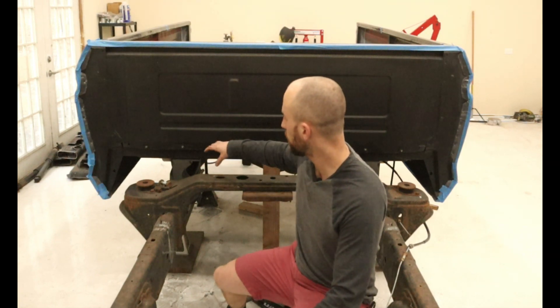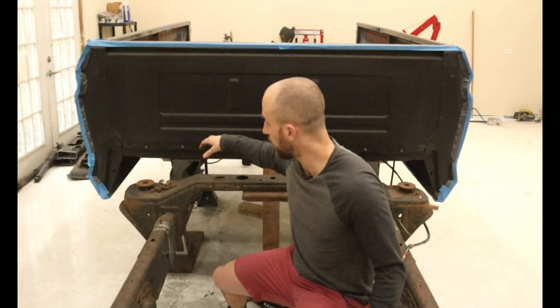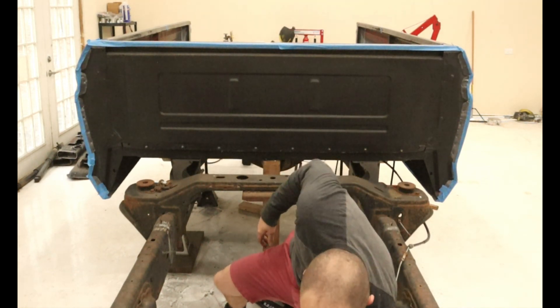We got our body mounts just placed in here and right now the full weight of the bed is on the body mounts and it's supporting itself.